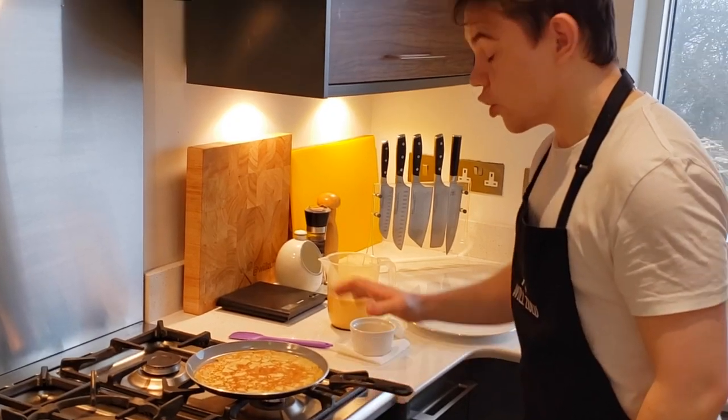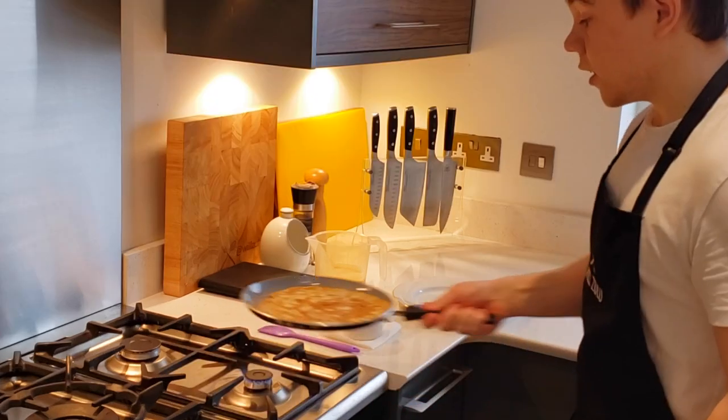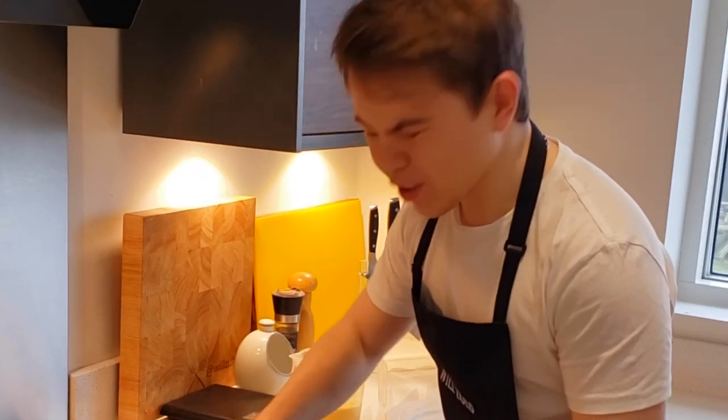It only takes about 30 seconds on the other side. Now that's the practice run done — let's do the real thing. Just make sure the pan is nicely coated.